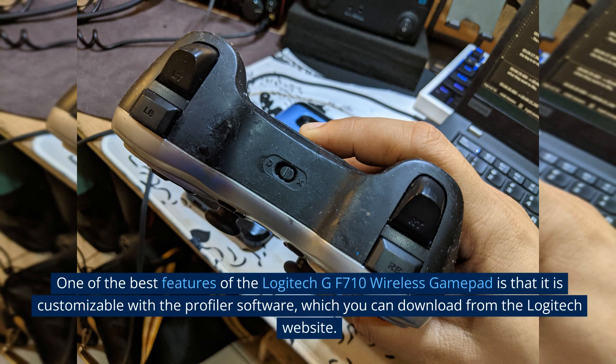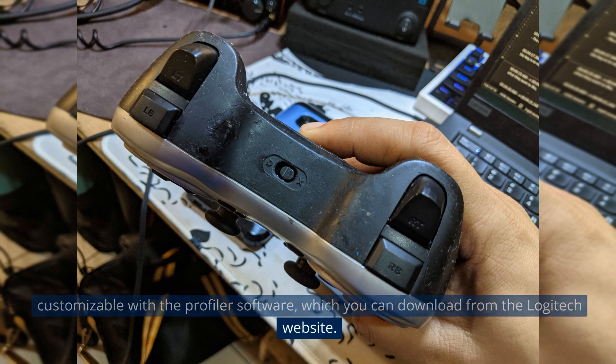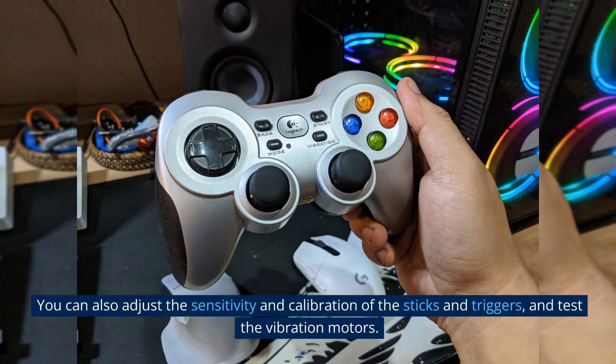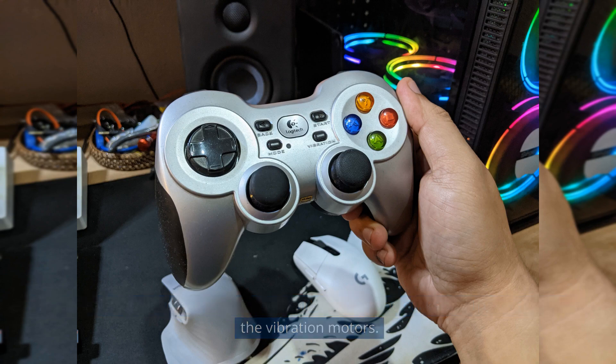One of the best features of the Logitech GF710 Wireless Gamepad is that it is customizable with the Profiler software, which you can download from the Logitech website. The software lets you assign different commands or macros to any button on the controller, and create profiles for different games. You can also adjust the sensitivity and calibration of the sticks and triggers, and test the vibration motors.